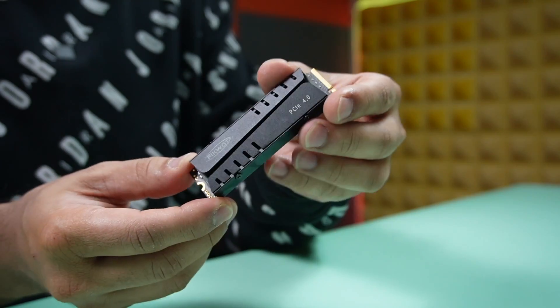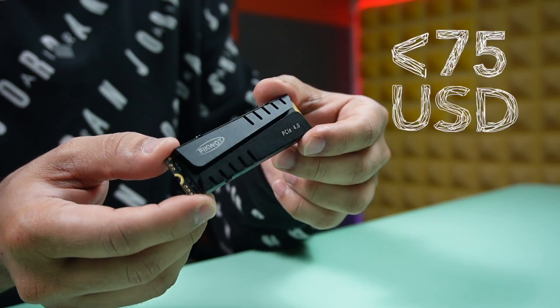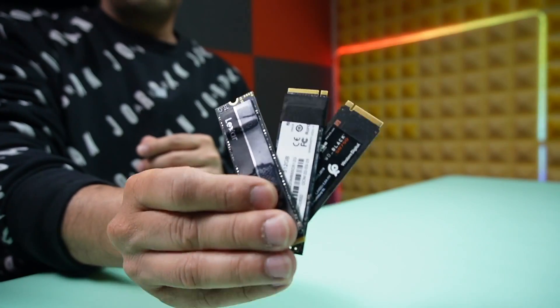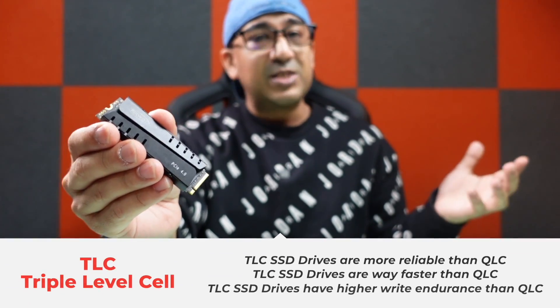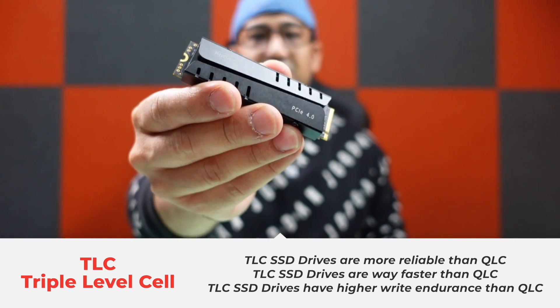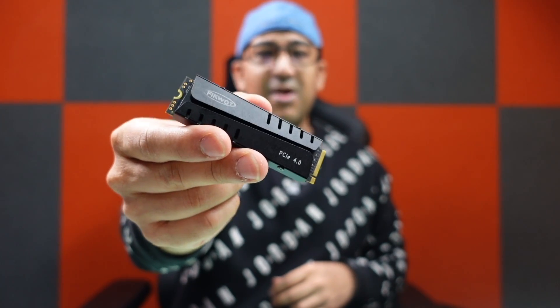Let's start from pricing. The Ficoat FN 970 PCIe 4.0 M.2 NVMe costs less than $75 US dollars. Compared to many other top brands, it's 18 percent cheaper. It's cheap and affordable, but what type of specifications and warranty does it come with? The Ficoat FN 970 has 1 gigabyte of DRAM for the 1 terabyte capacity and 2 gigabytes of DRAM for the 2 terabyte capacity.